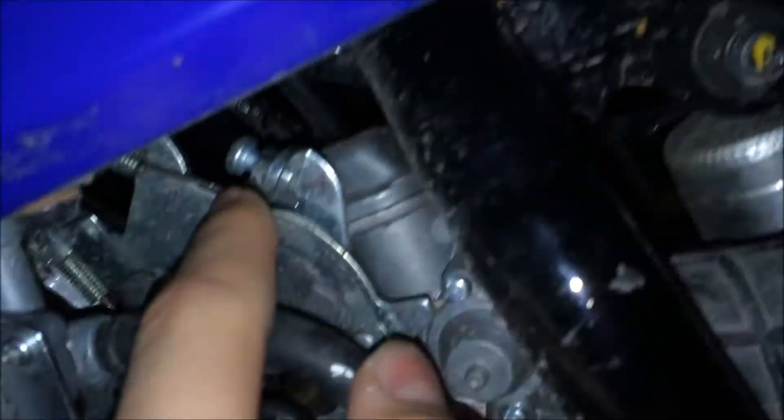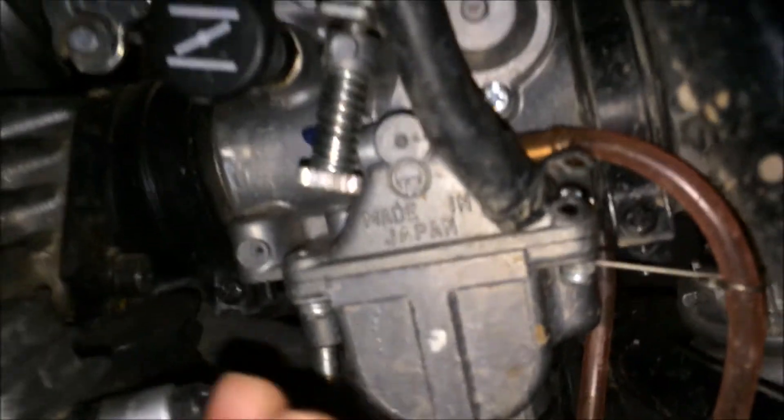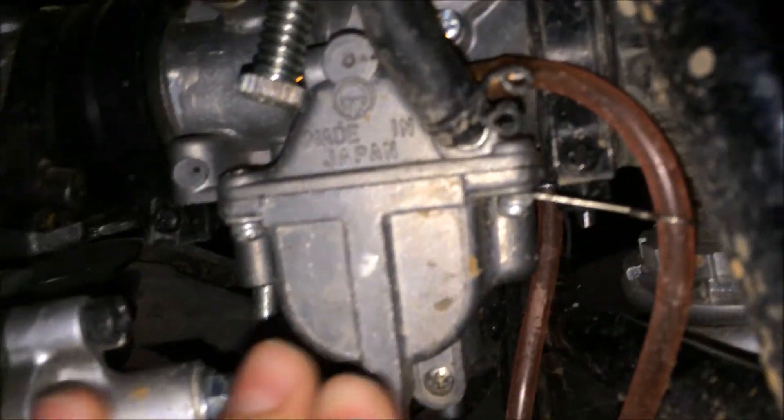Here's your throttle linkage and here's your cable right there, and then it goes all the way up to your gas or whatever. So here's your choke — hold on — carburetor. OK, so this screw right here...